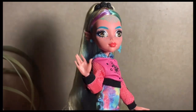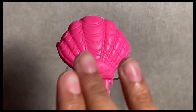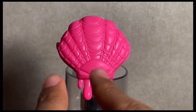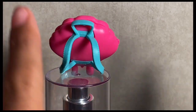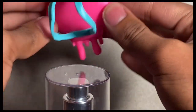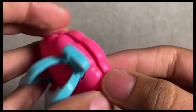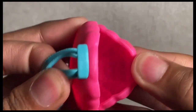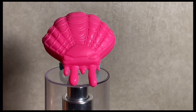Let's take a look at her accessories. A closer look at Laguna's bag — it is that seashell we've seen on the side of the box with spiderweb detailing and little drips on it. It has straps so Laguna can wear her bag, and it does actually open so we can put stuff in there.